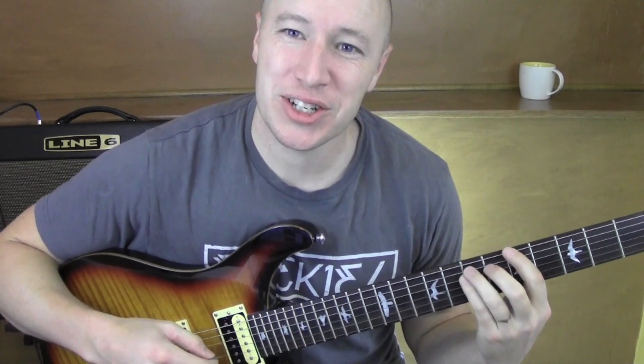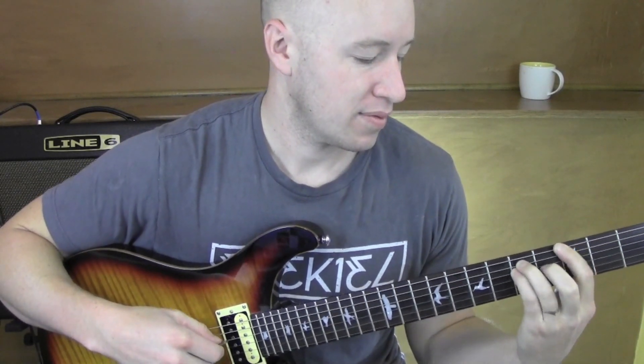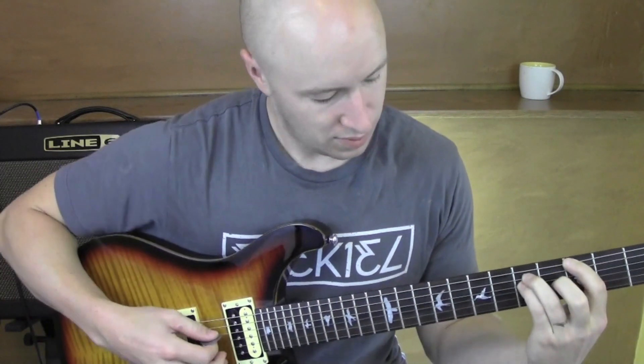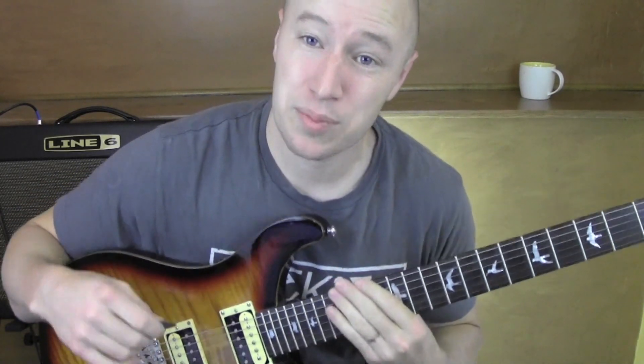Hey, how you doing? I'll play you a little bit of this song and I'll teach it to you right afterwards. So those are the licks in the song. It's pretty easy.